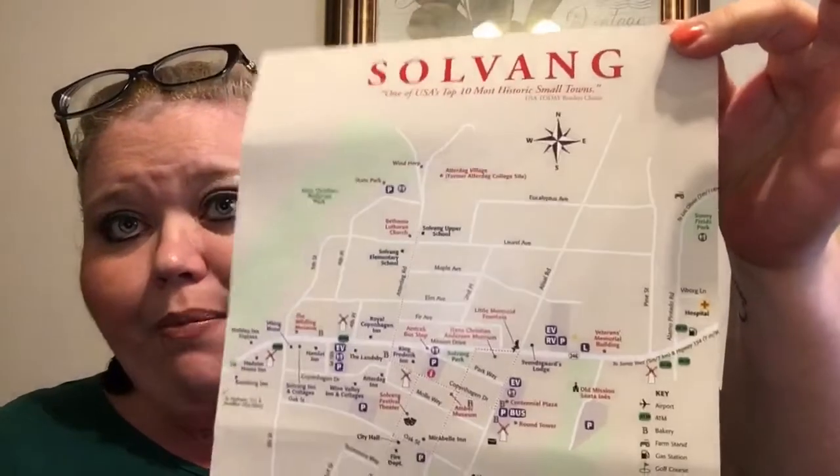The Viking alphabet — Solvang. I'm not sure if I'm saying that correctly, but apparently it says one of the USA's top ten most historic small towns, and it's a little map. The theme in the box: the Dutch community of Solvang, located just two hours north of Los Angeles, was founded in the 1910s. This quaint town is the ideal weekend getaway. The Solvang restaurant is known for its aebleskivers — now you can make your own. Try the recipe printed on the towel, or perhaps another dessert from the cookbook, so there must be a cookbook in here.